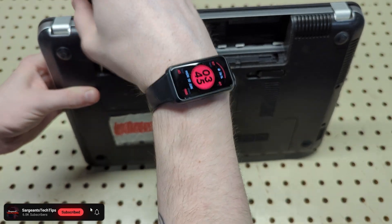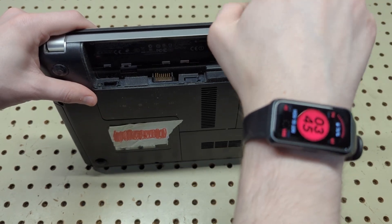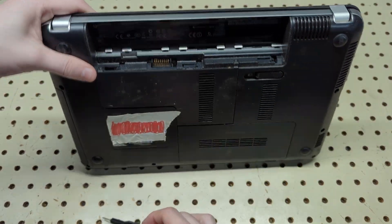I'm using my trusty iFixit kit here. These screws don't actually come out — they're capped — which is better for us because we don't have to worry about losing them.